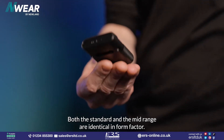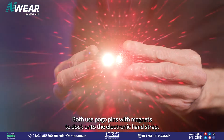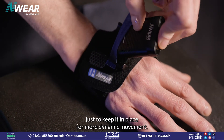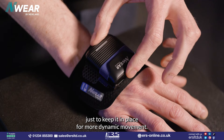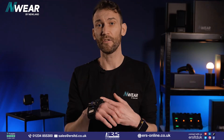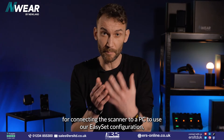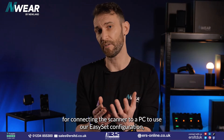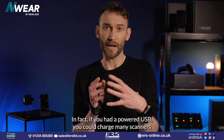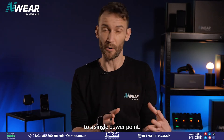Both the standard and mid-range are identical in form factor. Both use pogo pins with magnets to dock onto the electronic hand strap, and we've added an additional layer of elastic just to keep it in place for more dynamic movement. The same magnetic coupling can be used to attach the scanner to the communication cable, which is mostly used for connecting the scanner to a PC to use our EasySet configuration, but you can also charge it one-to-one — with a powered USB, you could charge many scanners from a single power point.